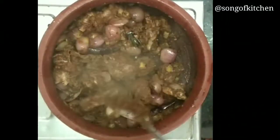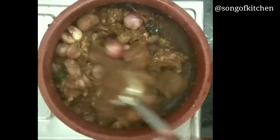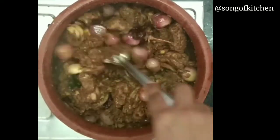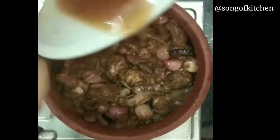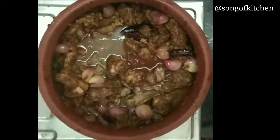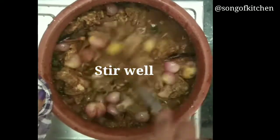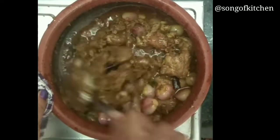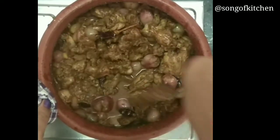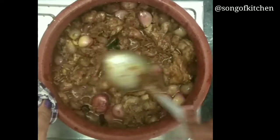This will take the rest of the sauce to cut, we will cut it. So I will cut it into the sauce, the sauce will make it more. Then I will cut it out. Now we have to make it the same way.